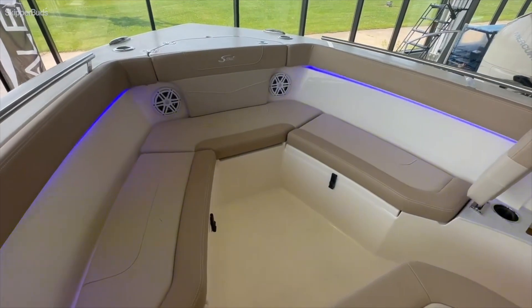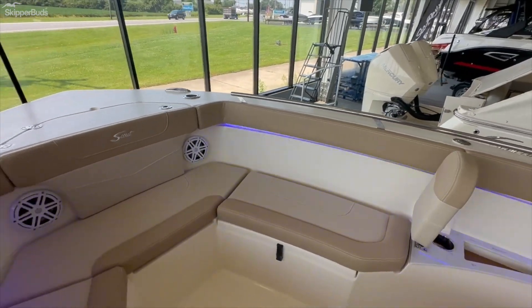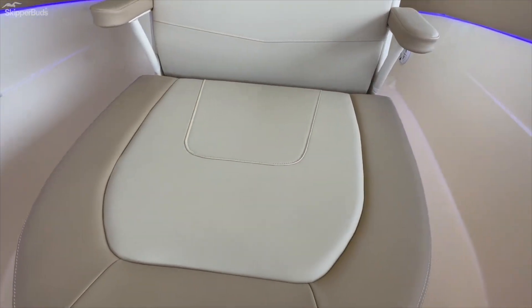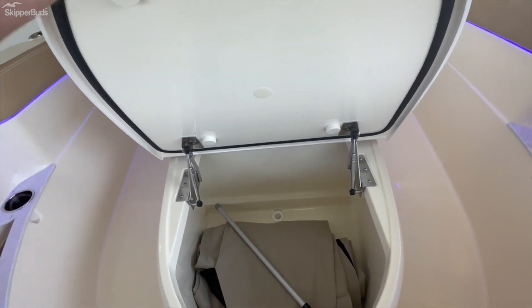Walking up to the bow, there's plenty of storage underneath both of these seats, a nice backrest on both sides, and then a nice lounge seat with storage under it as well.